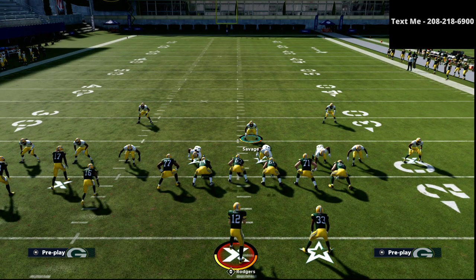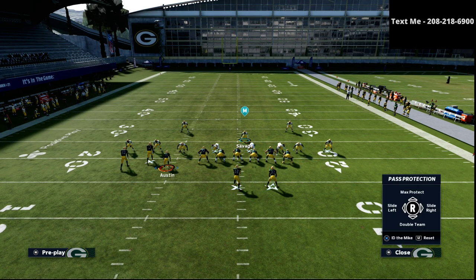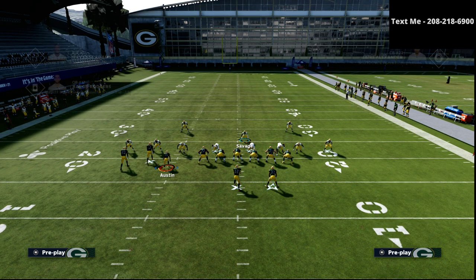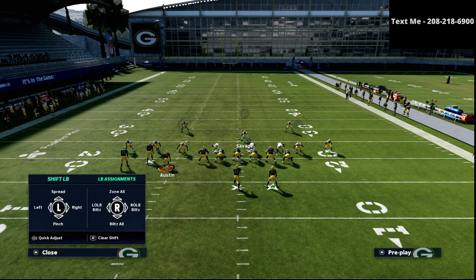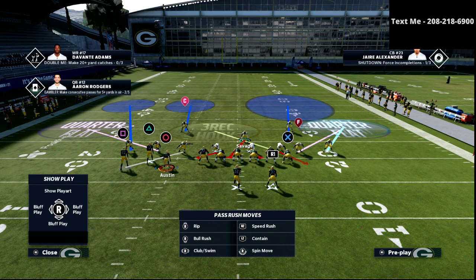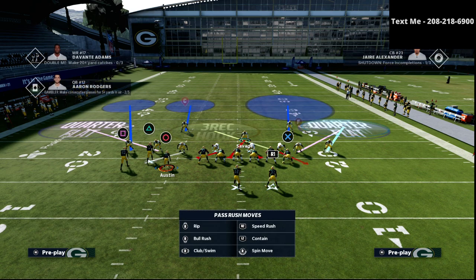This is what the defense looks like, and what you're going to notice is this does a pretty good job against PA Boot Over. If you wanted to, you could also just man this guy up onto the triangle receiver. I like manning him up onto the square receiver, but you can do either one and be successful.